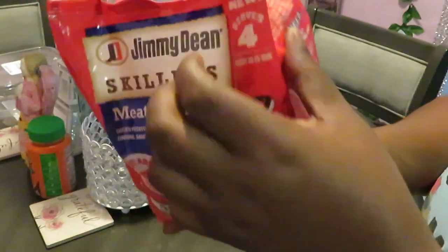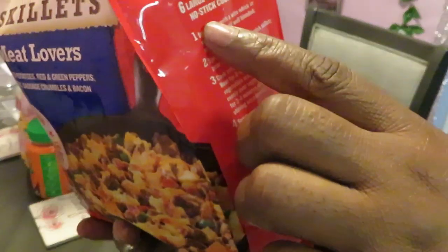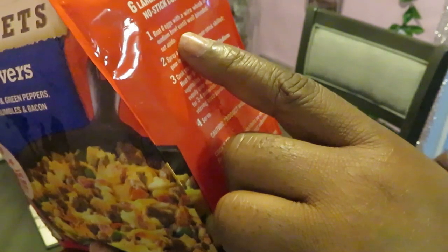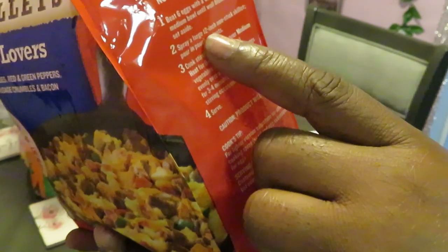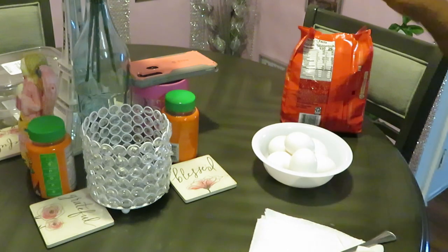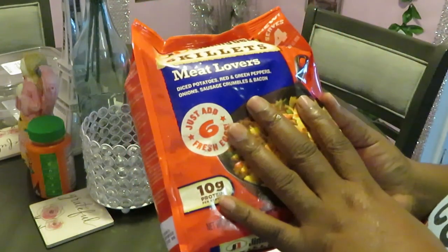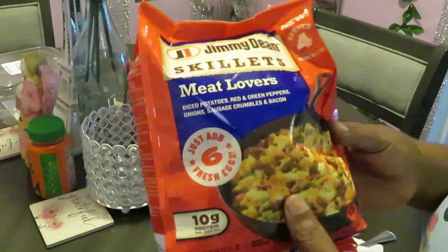On this side they've got a little recipe. It says you need six large eggs and no-stick cooking spray. Beat six eggs with a wire whisk in a medium bowl, blend well, set aside. Spray a large 12-inch nonstick skillet, pour in pouch contents, cook and stir frequently over medium heat. So we're going to whip our eggs up, set them aside, spray our skillet, and cook this up for about eight to ten minutes. Then pour in the eggs and cook everything together.